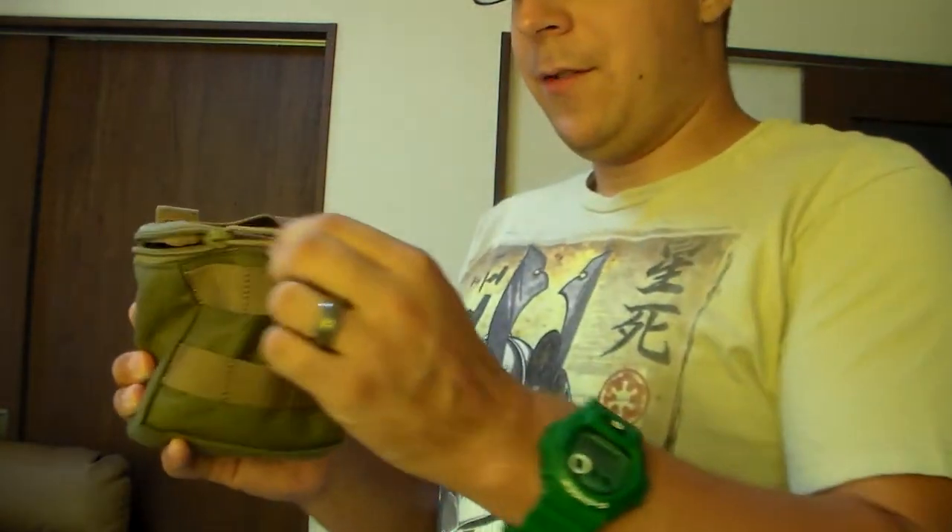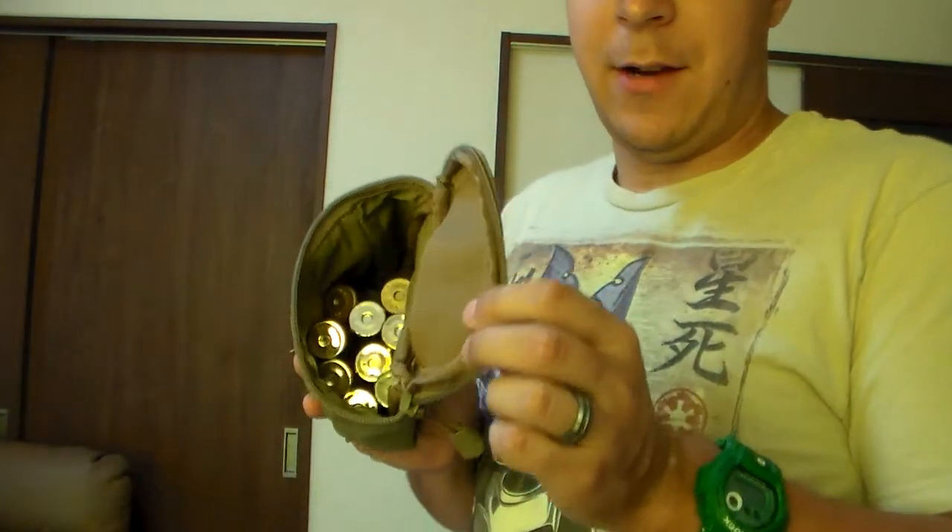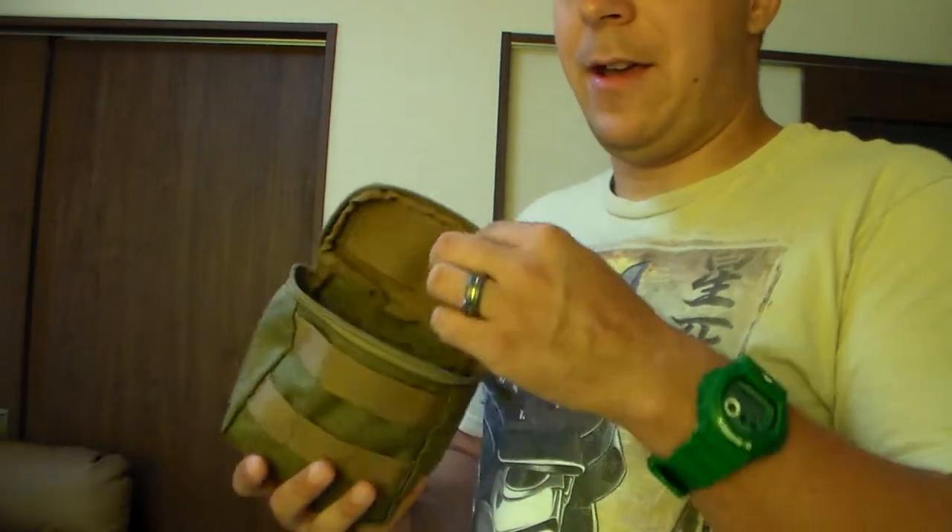There's a zipper here, so if you need to restock everything, make sure all the shells are facing the same direction. You can set them all up that way, and then it's zipped closed and ready to go.